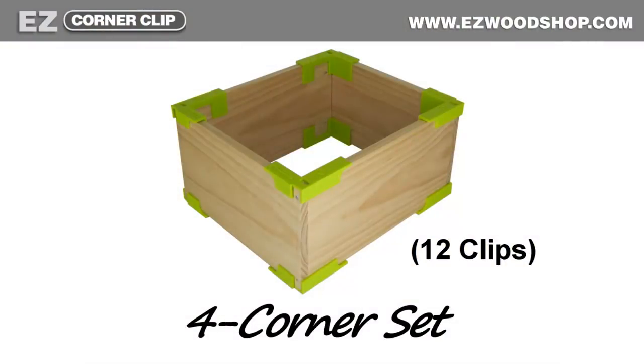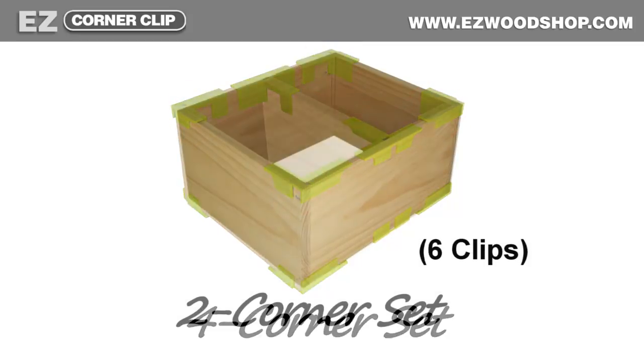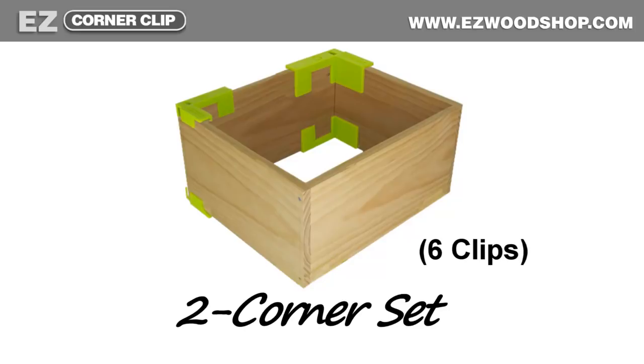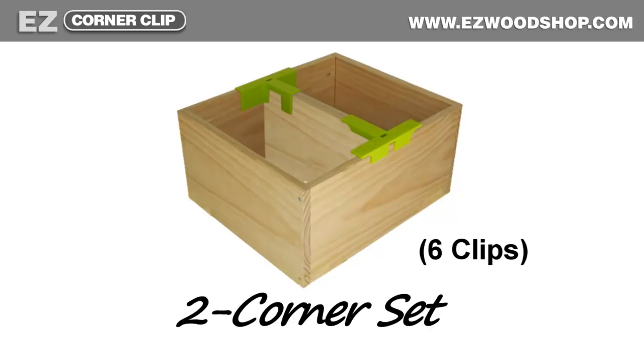The four corner set includes enough clips to join all four sides of a box plus one bookshelf at the same time. The two corner set includes a total of six individual clips, which allow you to join one side of a box and then move the clips to the opposite side to complete the assembly. This set also includes two easy center clips for adding a bookshelf.